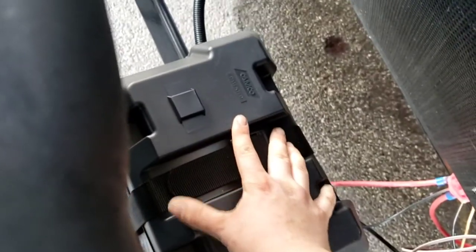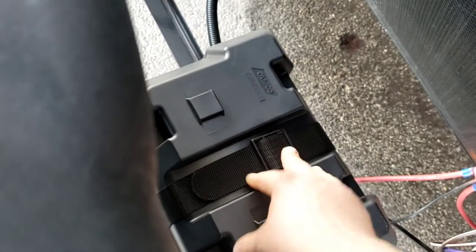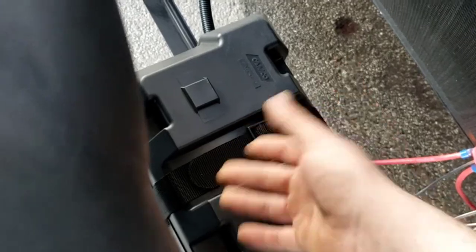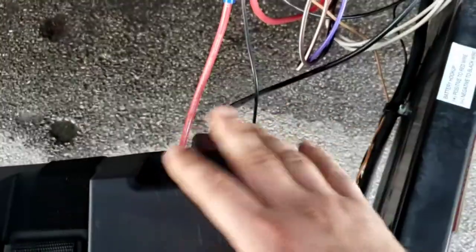Up here is a Group 24 RV marine gray battery — brand new. We never keep units on the lot with batteries in them. I recommend taking it out in the winter to keep it from losing its charge. If it's going to be a long time between trips, definitely disconnect the negative lead off your battery to keep anything from draining it while you're away.